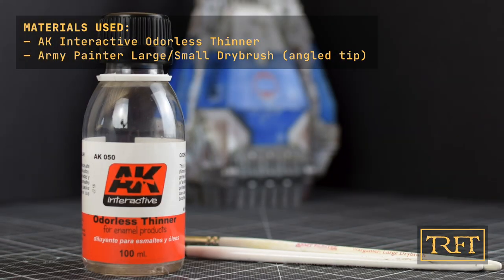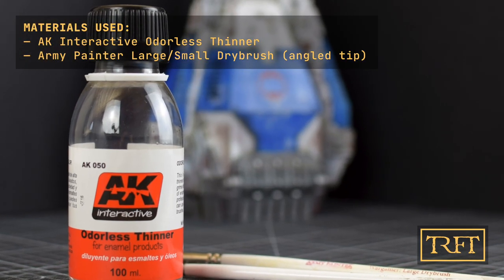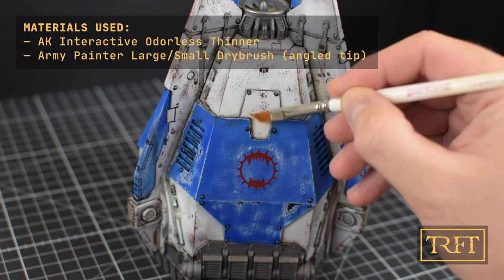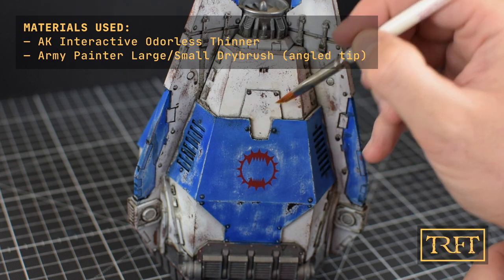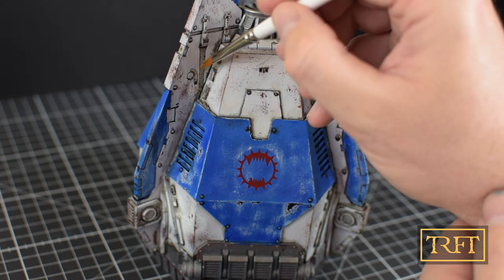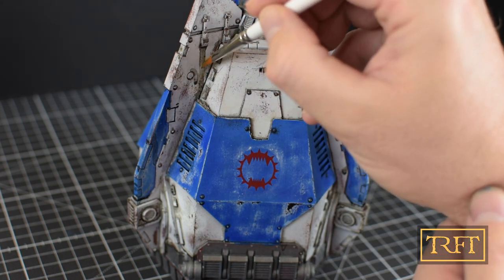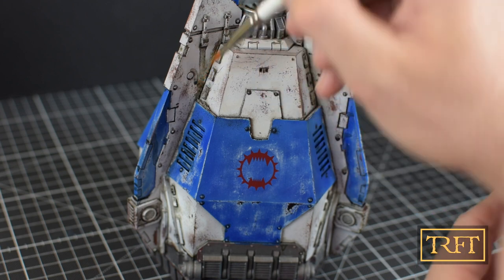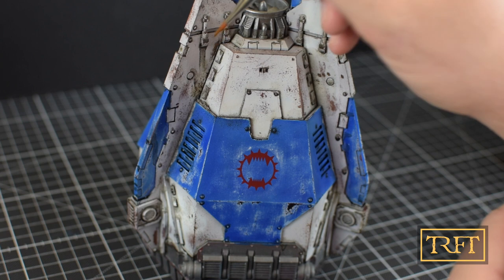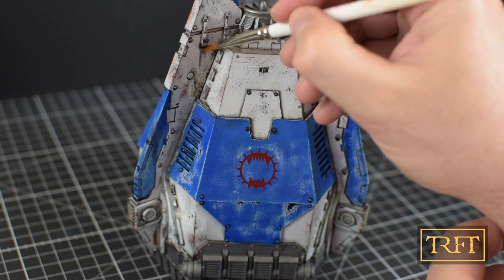The only materials you require when blending are some thinner, a flat brush with an angled tip, and a lot of patience. The wash can be easily manipulated by pushing or dragging it, or it can also be simply removed. Either way, make sure to give it some time to dry first — in my case, I waited about two hours.